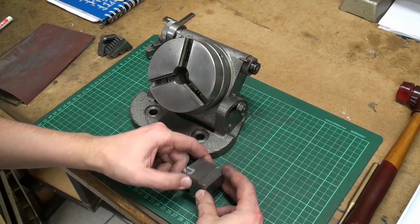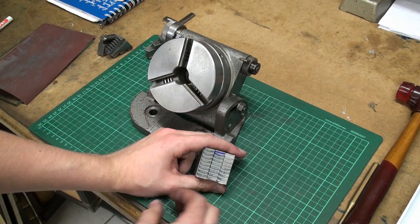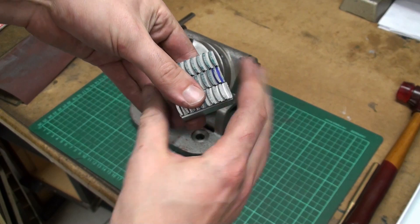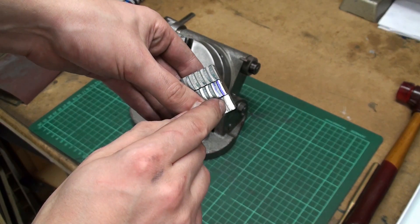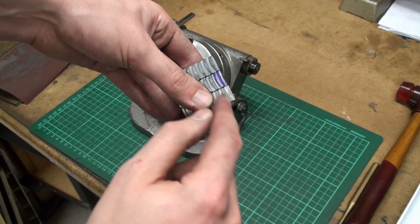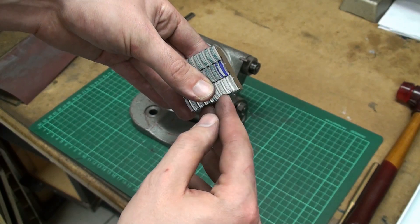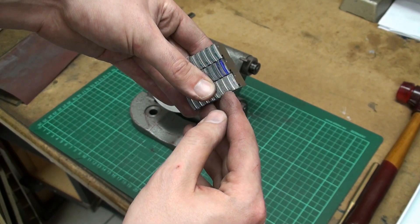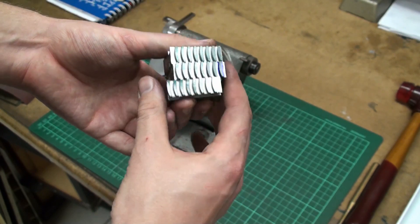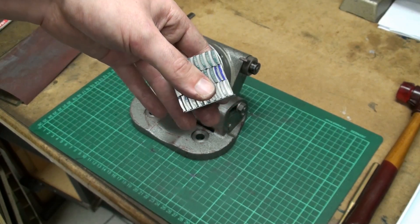So now we have all three jaws on the teeth side finished. If we take a closer look, we can see that the teeth are offset from jaw to jaw by one third of the pitch of the spiral. The pitch of the spiral is also the distance between the teeth, so this distance is 5 millimeters and the offset between each jaw is 1.67 millimeters as stated before.